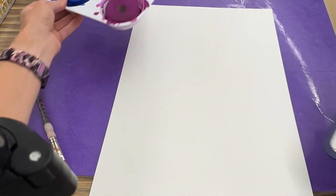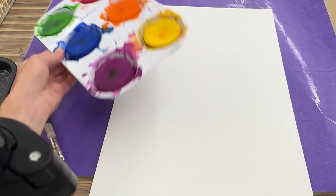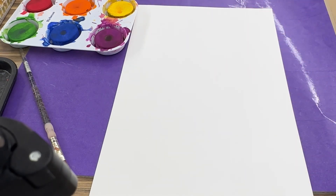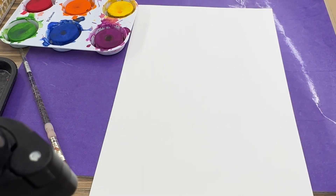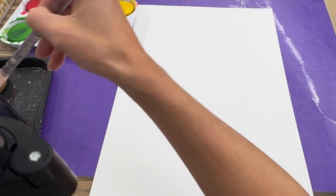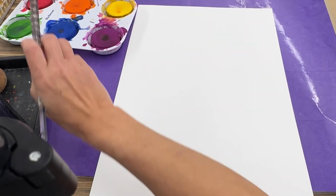At your table, just like last class, we are going to have red, orange, yellow, green, blue, and violet for our rainbow. Now unlike last class, we are not going to paint a rainbow in an arch — we are just going to make a pattern by repeating the rainbow in strips of color. This is going to be the background for our self-portraits. To get started, we have to make sure that we wet our brush and wet the color we want to use, because we want it to be nice and bright.